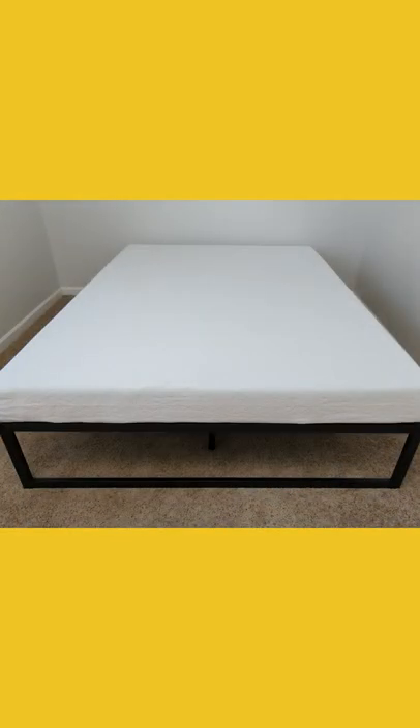Everything fits great. It looks great. Overall, really solid bed frame. If you're looking for something that's sturdy, but also going to replace having a box spring, you'll enjoy having a bed frame like this.